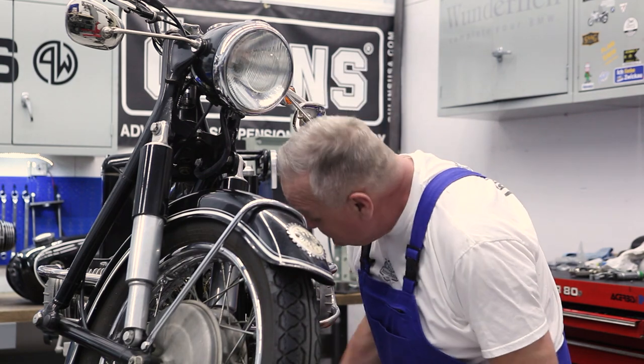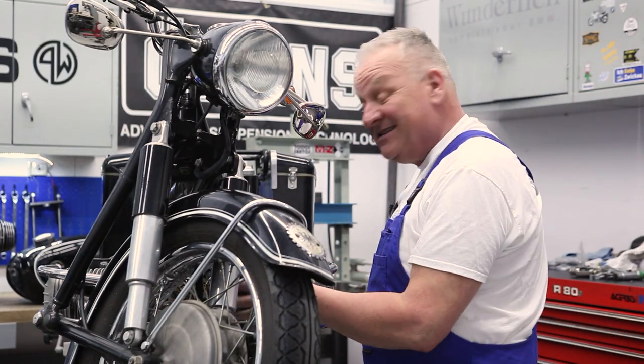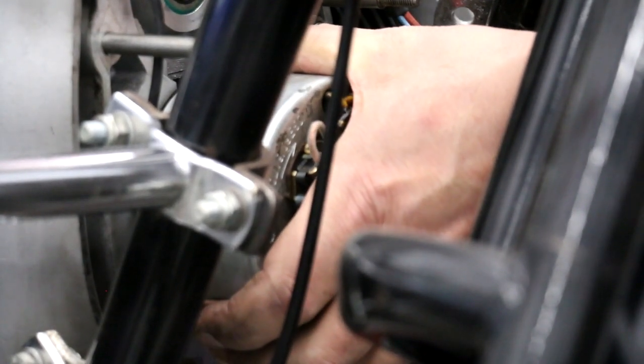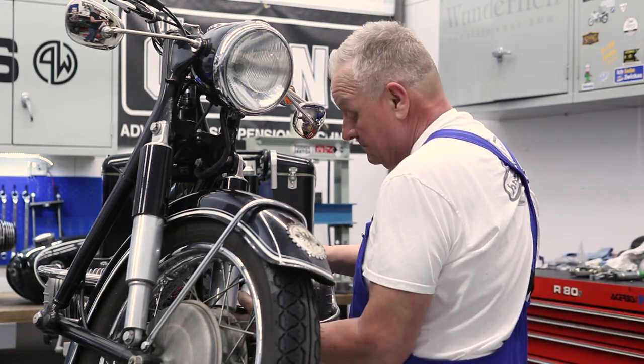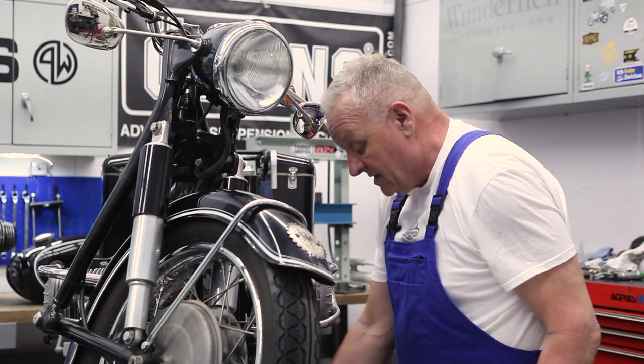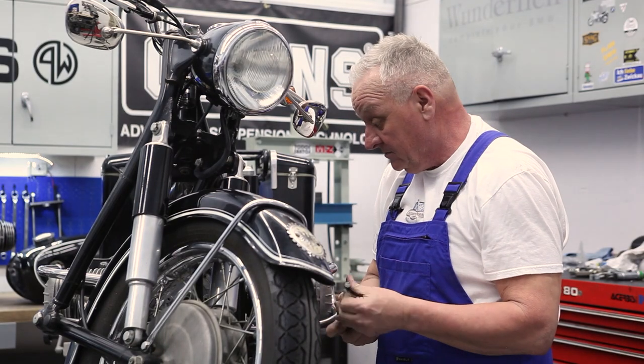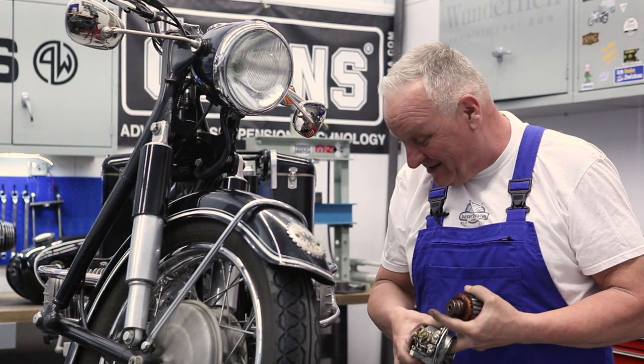For right now we'll just keep taking things apart. These are kind of pressed in — sometimes you need a little bit of help to get the generator off of there, just a small pry bar or something once you've taken the screws out. Carefully lift it out like that. And once again using the removal tool, just simply screw it in and pop that off. That's a whole bunch of parts that we don't need anymore.